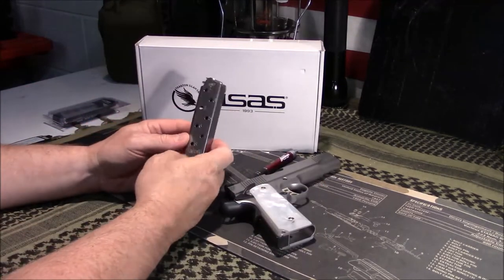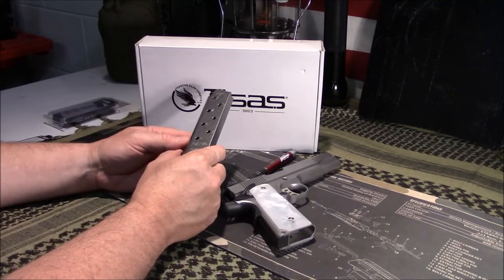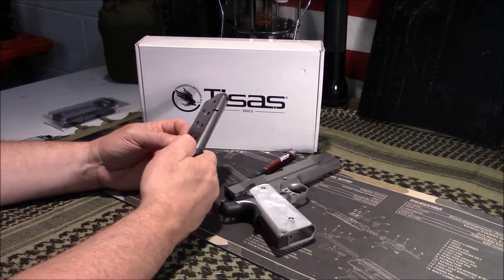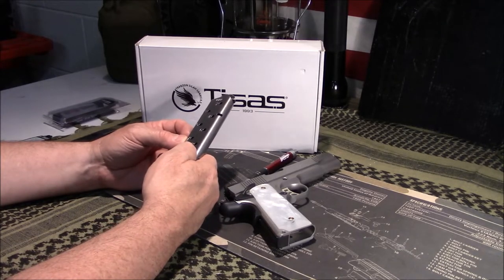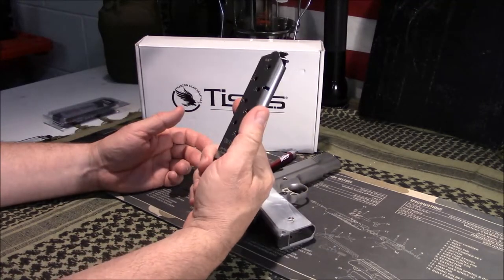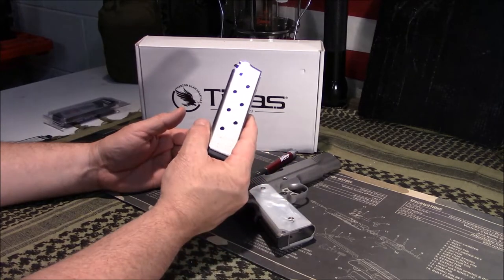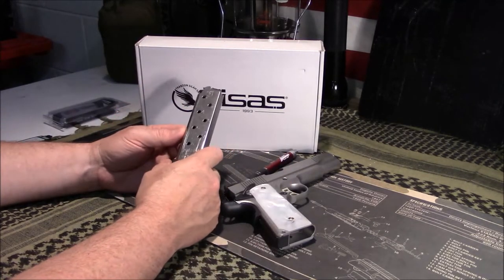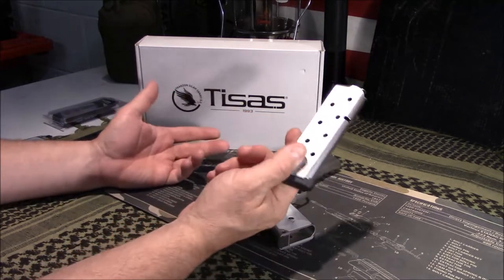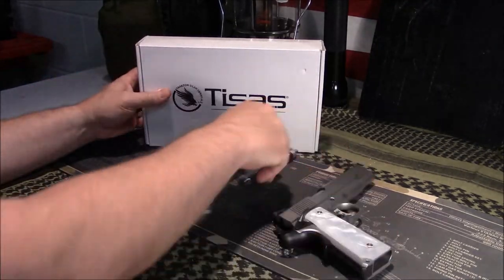It does come with one magazine. This one came with a Chip McCormick, though my research suggests these normally ship with a different brand. I believe Mec-Gar actually makes the factory magazines for these. The previous owner may have swapped it in. Mec-Gar is a reputable company that makes magazines for many different gun manufacturers, so even with a Mec-Gar you'd be perfectly fine.